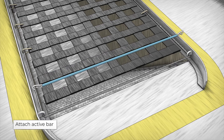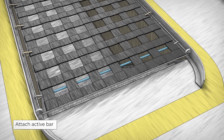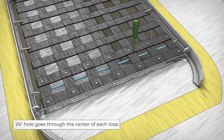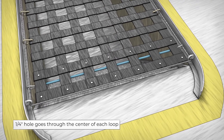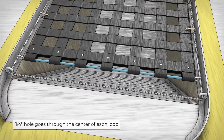On the active end, attach your pre-welded bar to the end cable and expand your cover to desired length. Using a propane torch, heat the end of a screwdriver until red-hot and poke holes through the criss-cross fabric on the bottom two rows of your Pitbull safety cover. Fold the fabric ends over the rod, creating a pocket.